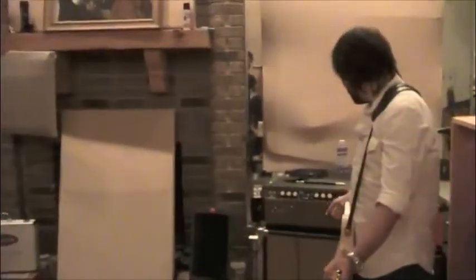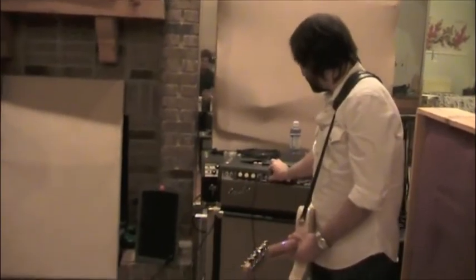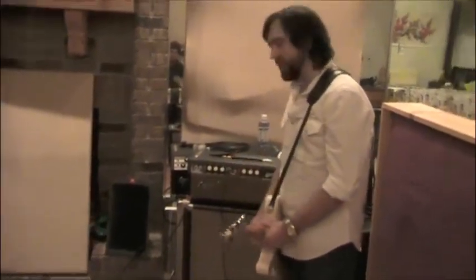It's about as simple as you're going to get on the normal channel. You've got volume, treble, and bass — that's all you need to rock and roll. You've got a bright switch as well, and I usually keep that off.